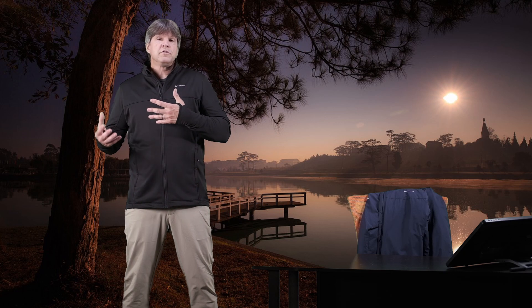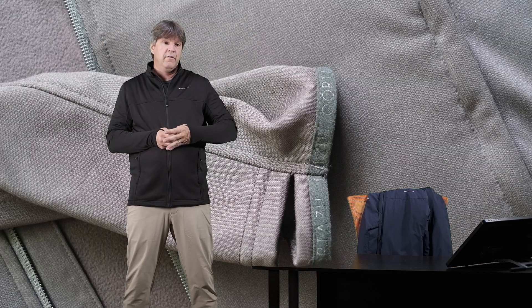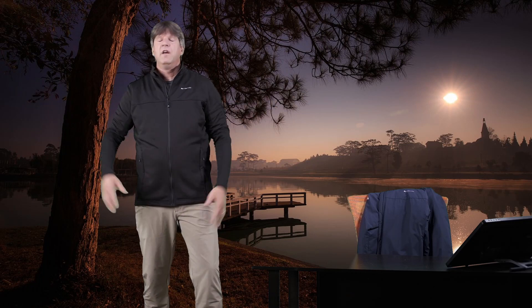It can also be worn standalone in some cooler weather. It has thumb loops that you can use or not use — just pull your thumbs back through it and wear it as a nice regular sleeve. Nice touch there.